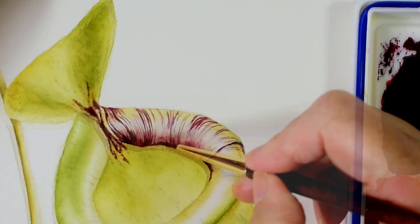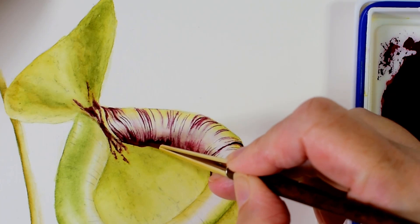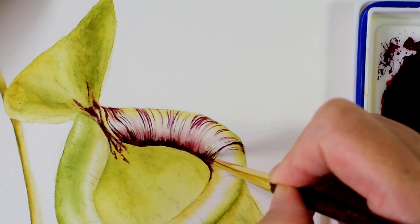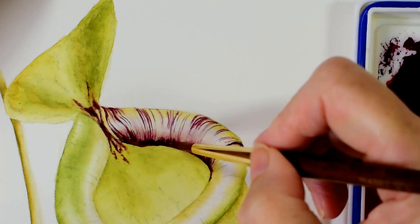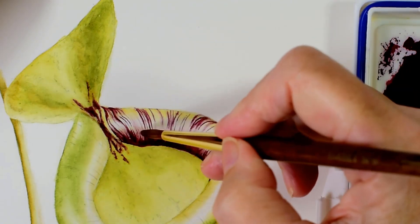And then I come back in again and just darken up the shadows at both ends of the stripes, as this really helps to show that they are turning over and curving away from us. So it really helps to accentuate the form of the lip.